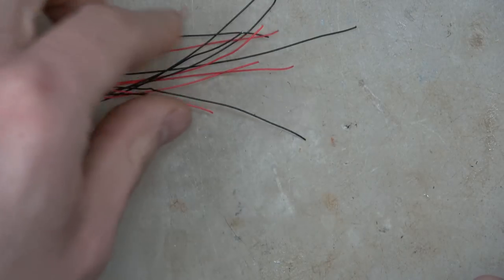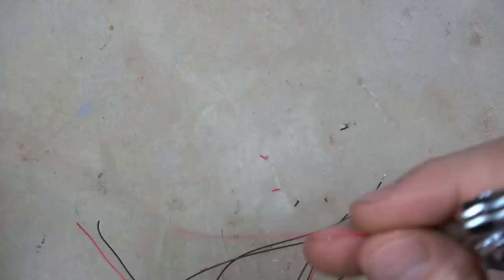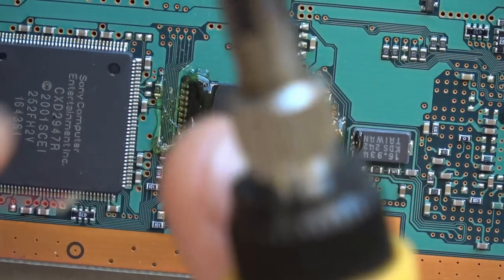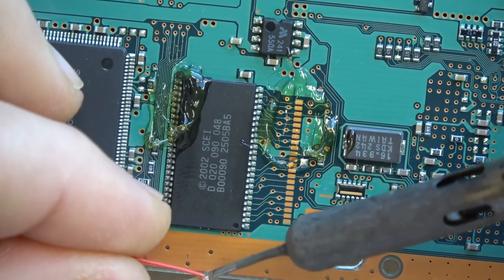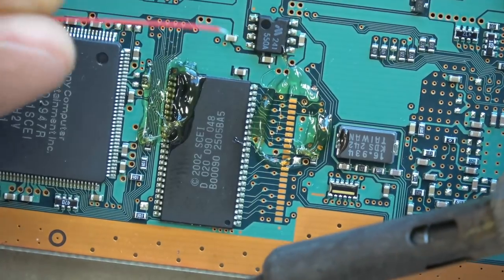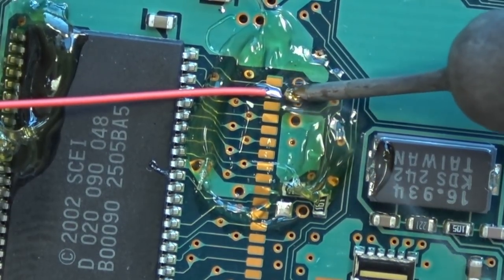I use 30 AWG Kynar wire, which is honestly the only wire I think you can use for this mod. I cut it all a little bit longer to length and then strip it with a pair of fingernail cutters, which is the easiest method I've found. After you get all your wire prepped and have your install diagrams — I'm not going to explain where to solder each point because every motherboard is different — I'm mainly going over wire management and soldering techniques for very small points.